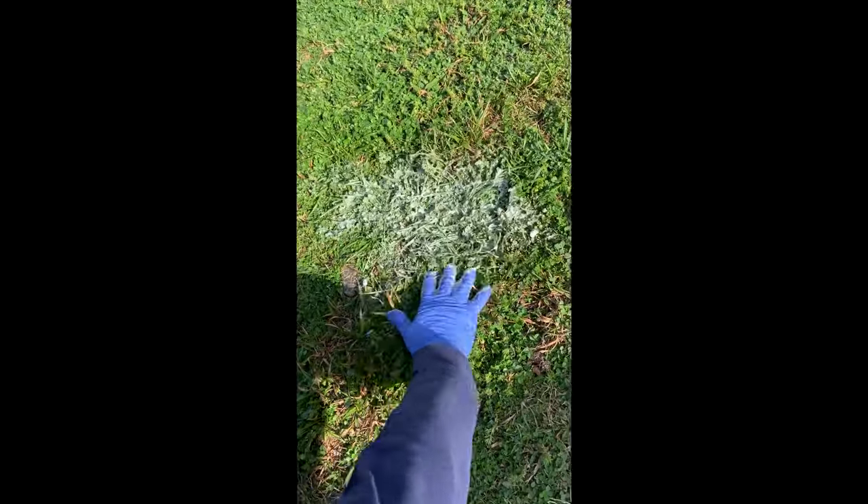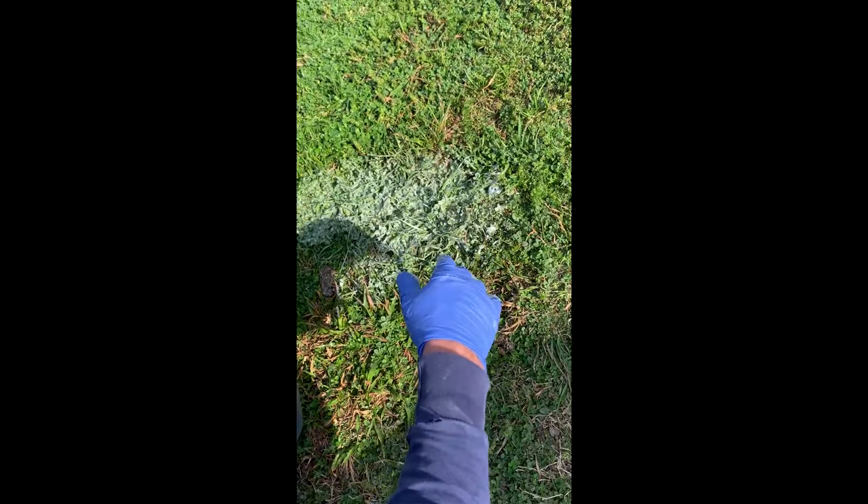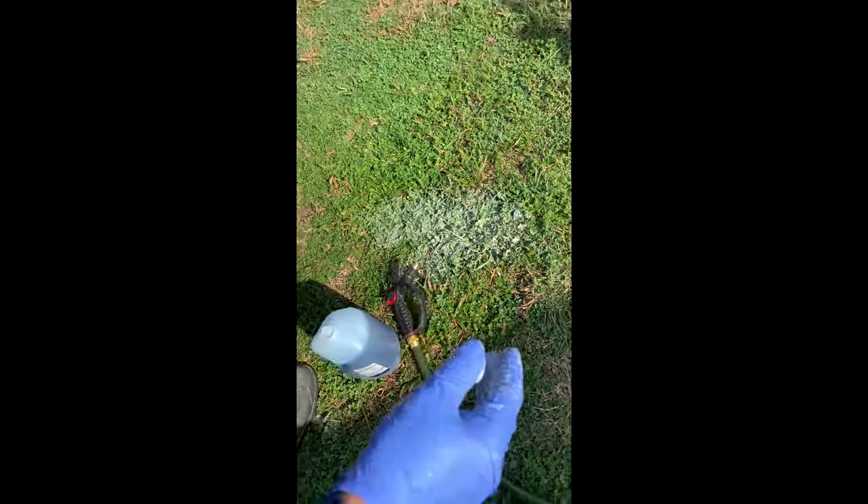Give it about an hour to settle before you let your dogs out, so they don't get dirty paws. Then the second step: after you've saturated your whole lawn, you're gonna take the baking soda.